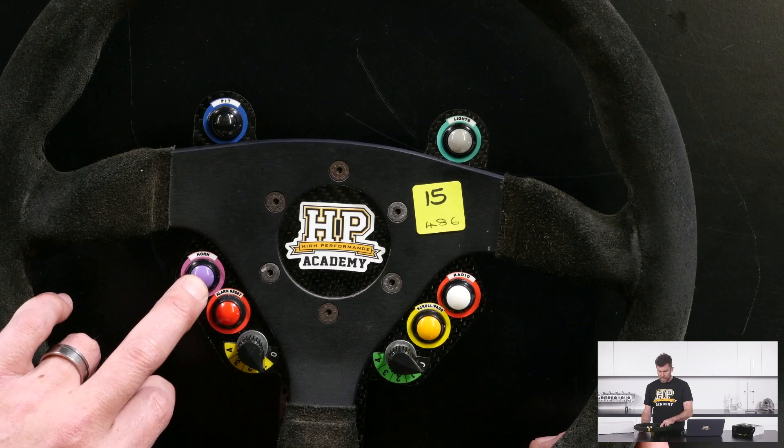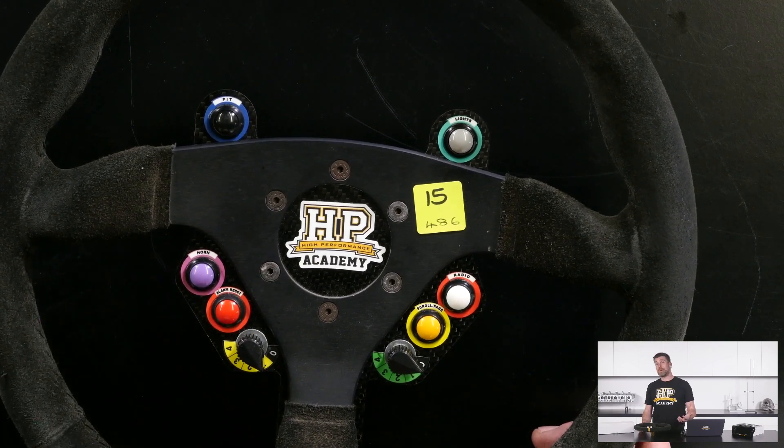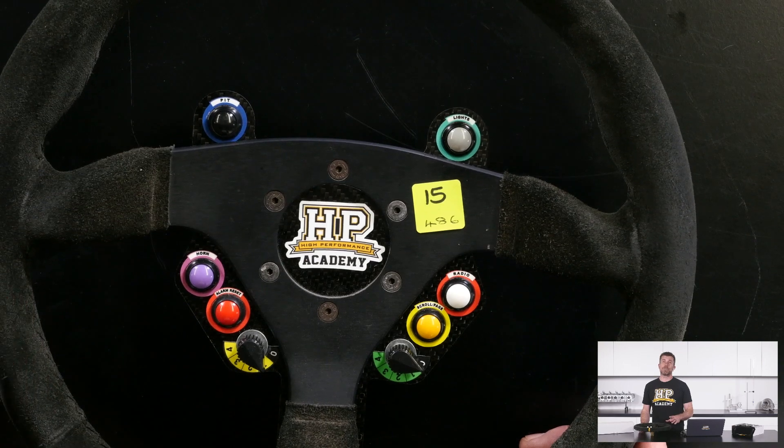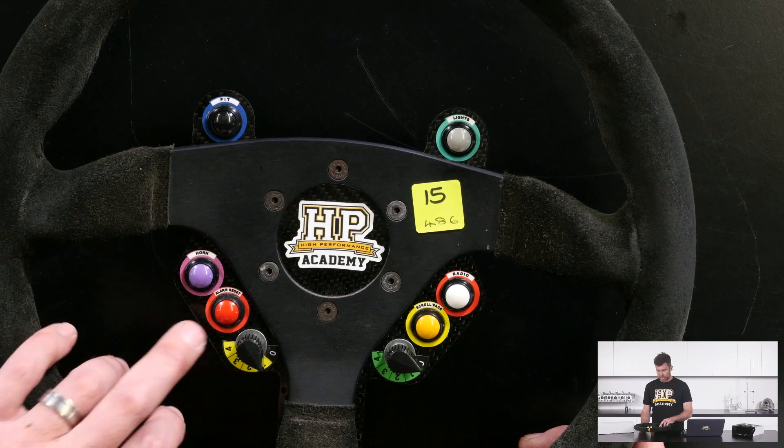Moving down we've got the horn button, which is pretty useful for stopping people from backing into you in the pits. However this car is going to remain road legal, and in New Zealand we do need a horn for the car to be road legal.